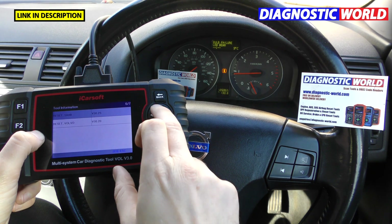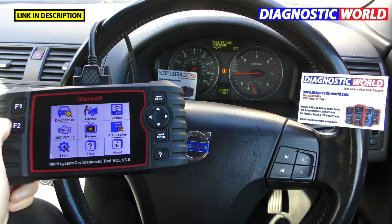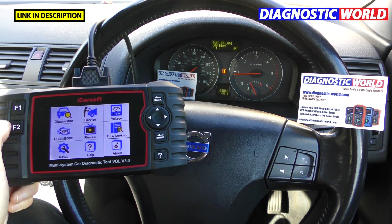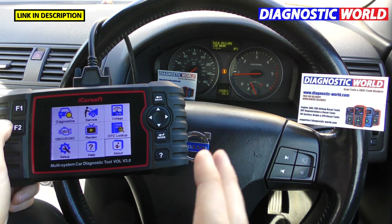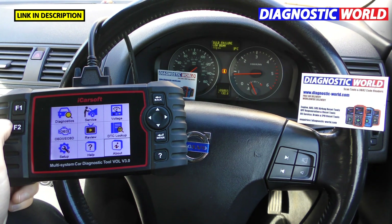That is in a nutshell the iCarsoft VOL version 3.0. As mentioned, if you're interested in getting this tool please use the links in the description below — that will take you to the genuine and official product. There are fakes and clones that can damage your vehicle. Give the video a like if you've enjoyed it. The description link also shows full vehicle coverage — which systems on which vehicles this tool covers. Thanks for watching — I'll see you on the next video.